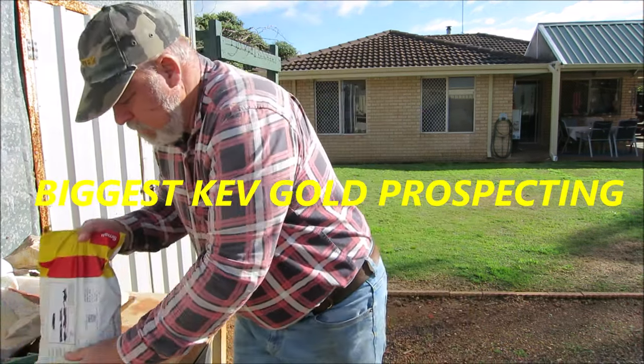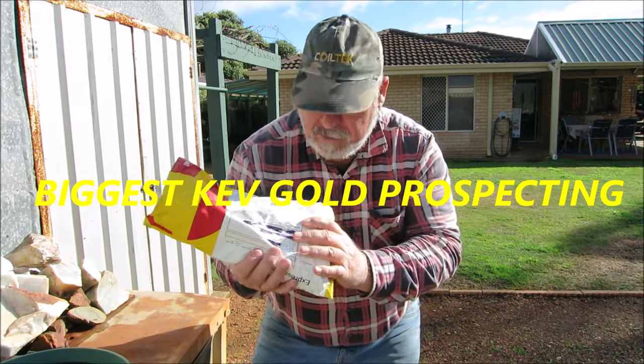G'day guys, I'm Biggis Kev, welcome to my channel. Today I've received some mail — a big bag of gold ore sent to me by Lindsay. Thank you very much, Lindsay, I appreciate it mate, all the rocks you've sent to me and now some gold ore. I'm going to process this ore. It's from Norseman in Western Australia, a renowned big gold field, right up there with Coolgardie and Kalgoorlie. I'm hoping to get some good gold out of this material.